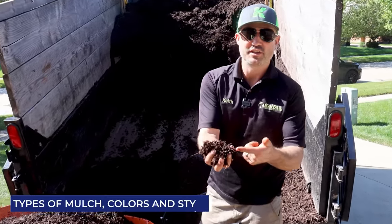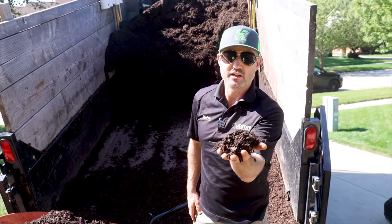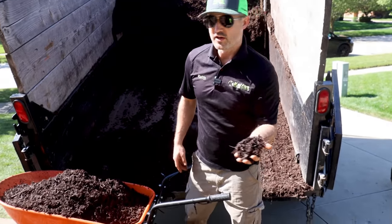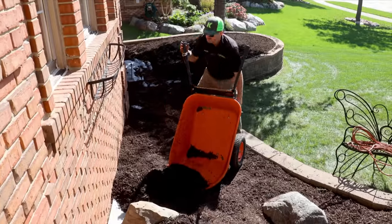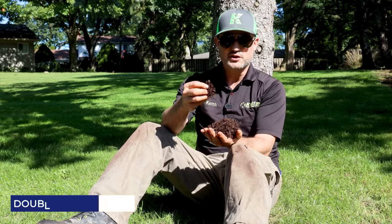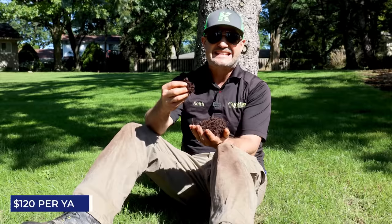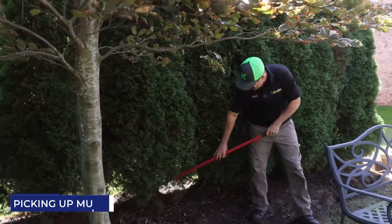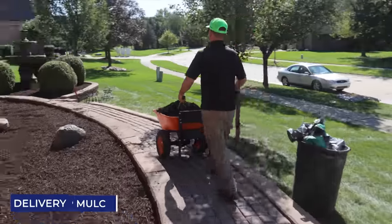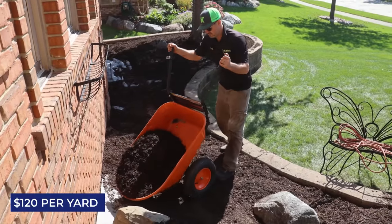In this video, we're gonna be talking about mulch, the different colors and styles, and how much you should charge for installing mulch. In my hand, this is a double shredded hardwood mulch. We charge $120 per yard installed — that means the price of labor, picking up the mulch, or having it delivered onto the job site and installed in the garden beds.